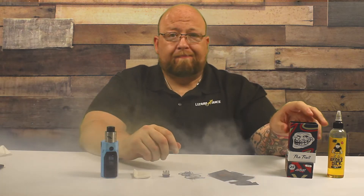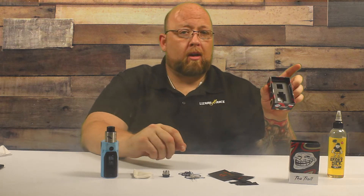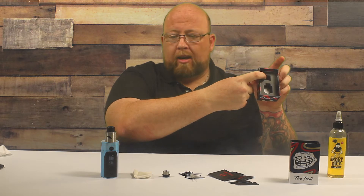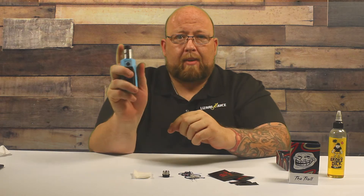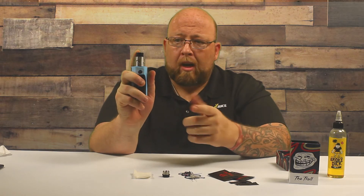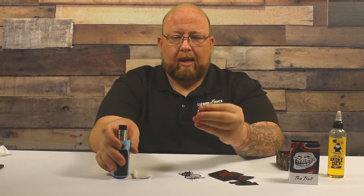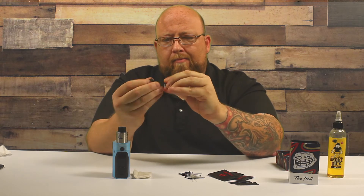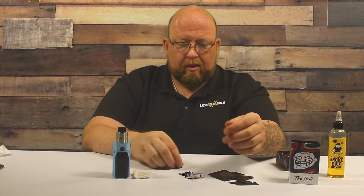Let's just get to it — inside the box you're going to get all your stuff. You have your RDA here and then a little hole up top — that's where the chuff cap came from. I like the chuff cap myself, but it came pre-installed with a metal 510 and a fill cap that goes in there. I'll show that to you in a minute.